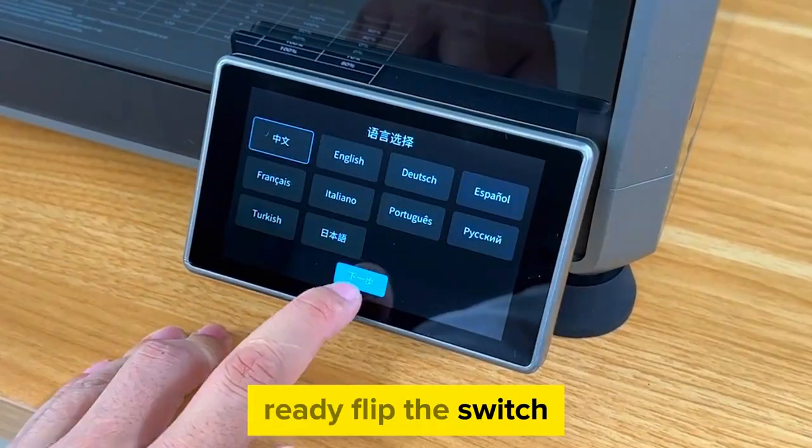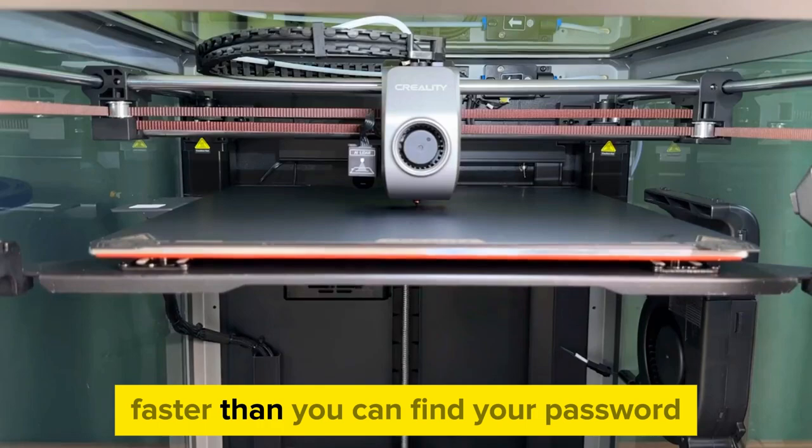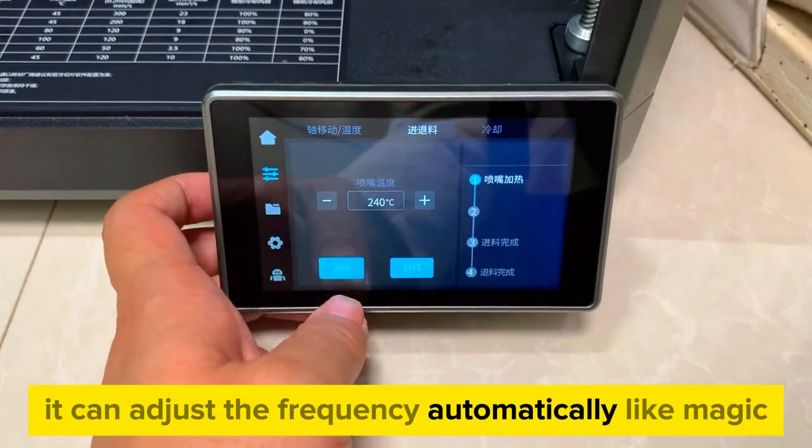Ready? Flip the switch, fire it up, and boom — you're connected to Wi-Fi faster than you can find your password. This machine is basically a genius; it can adjust the frequency automatically, like magic.